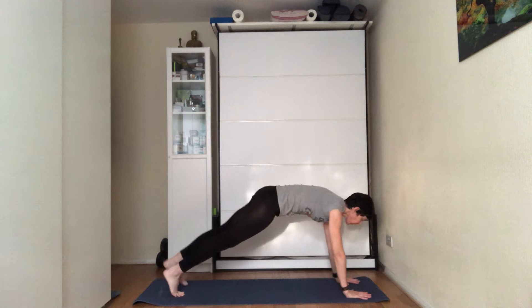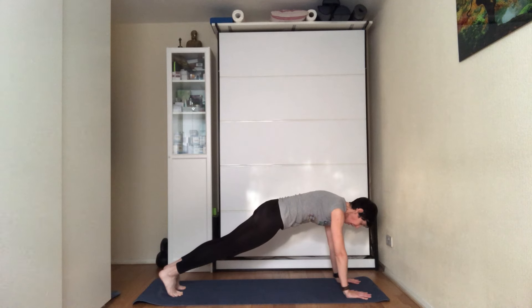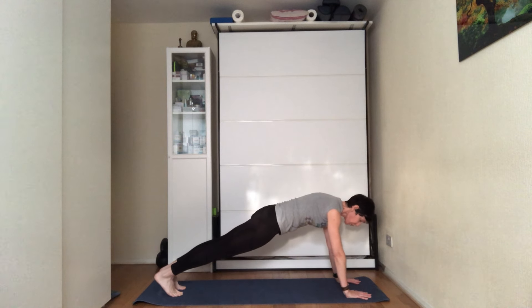On the next inhale, set the plank. Starting from the feet — you're on your tiptoes but pushing your heels away from you. Pull the kneecaps up, tilt the pelvis under.